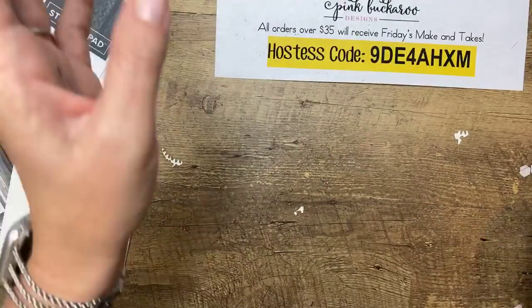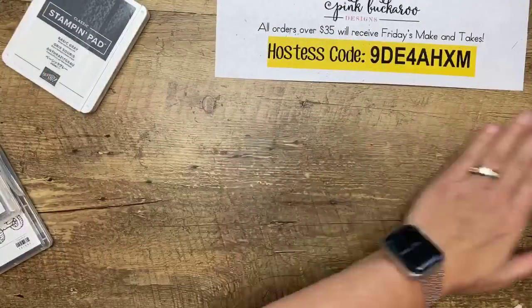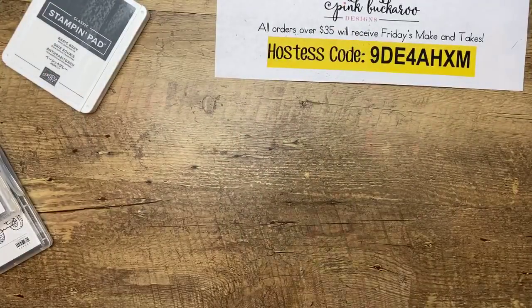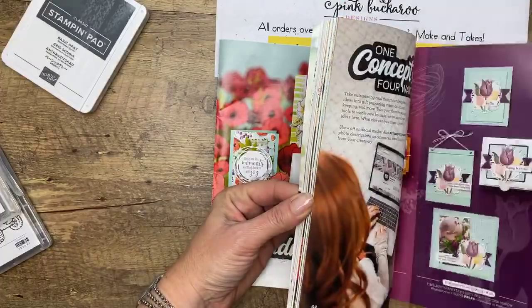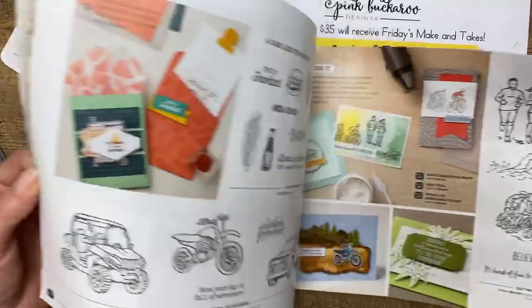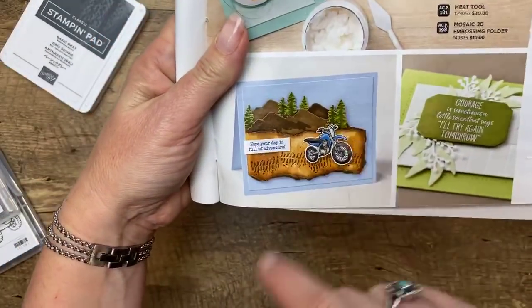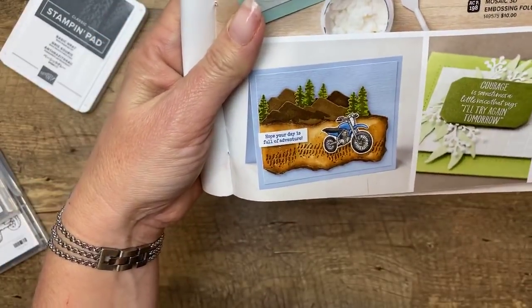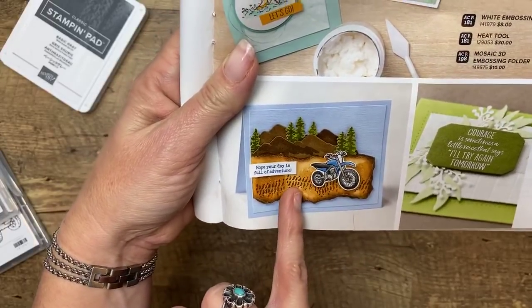Now we're going to do a treat — we've got to do a treat box before we go. You're going to like this one. Let me show you in the catalog — did you guys see this beautiful card right here? I love this card! I have slightly cased this card for our next project. Stampin' Up puts a supply list for each catalog sample for demonstrators, so I went and looked to see what that stamp was — cause I couldn't quite figure it out. And you'll be surprised at what stamp it is.